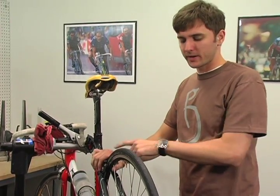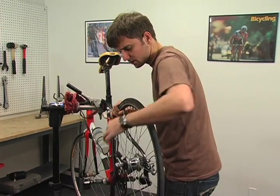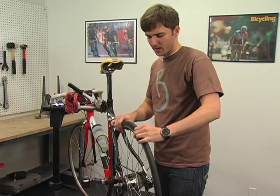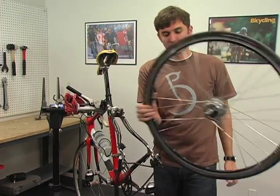Once you have your brake open and your chain shifted down, open up your quick release lever and your rear wheel will just drop right out. Pull your chain off and your wheel is off.